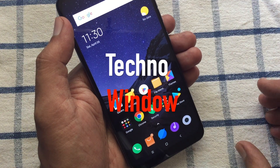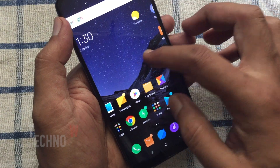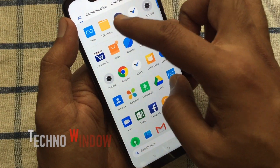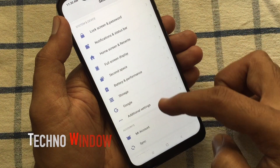Hello viewers, today I'd like to show you how to enable one-handed mode in Xiaomi Poco F1. Let's have a look. Launch Settings, swipe up to scroll down, and tap Additional Settings.